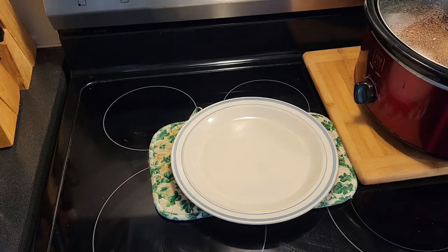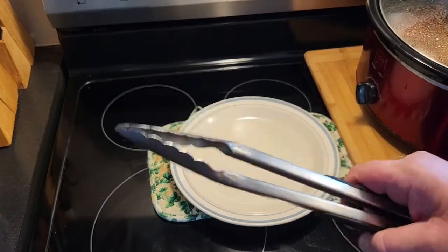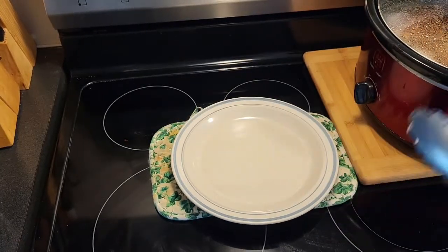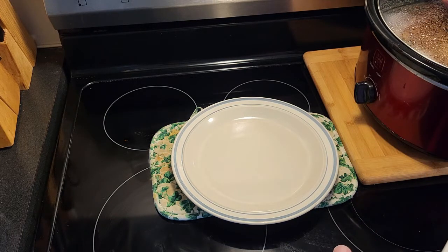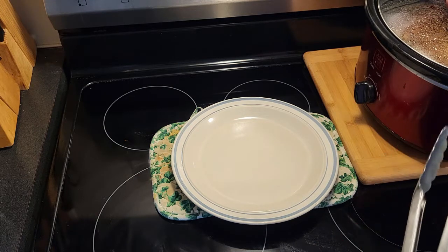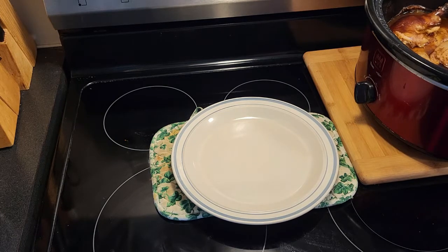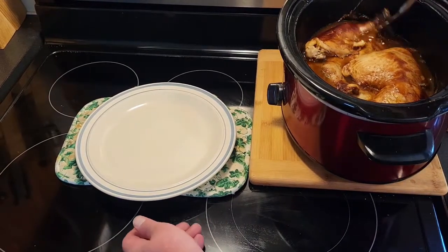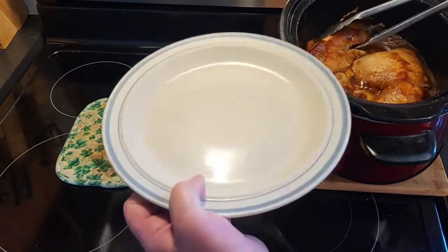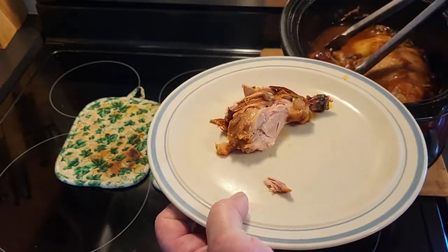It's been seven hours. Before I take this out, remember to always click your tongs three times before you start using them — no, but seriously. You have a couple of options with this: you can serve it as is, or what I'm going to do is make pulled chicken sandwiches. You can see it — this is perfect for pulled chicken.